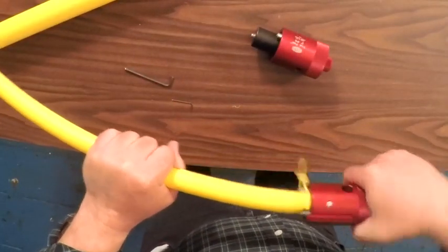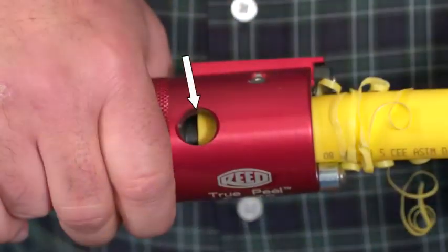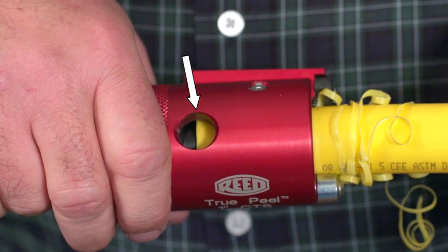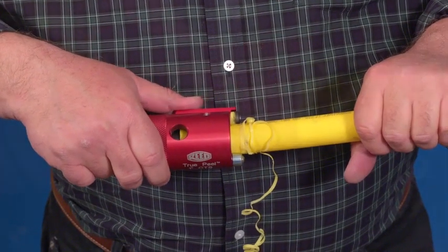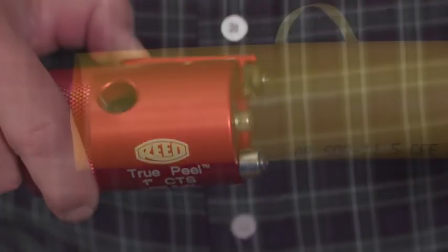Rotate the peeler until the end of the pipe can be viewed in the center of the observation window. The peel is complete. Hold down on the blade lever to raise the blade while pulling the peeler off the pipe.